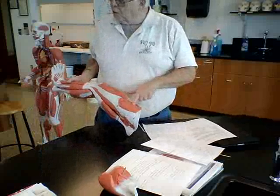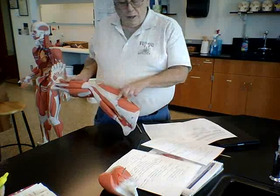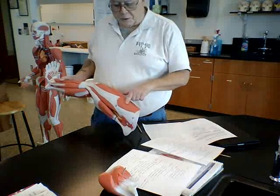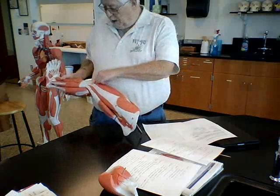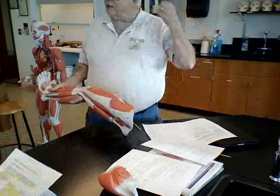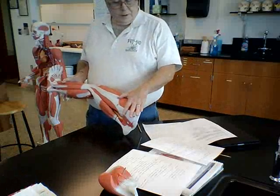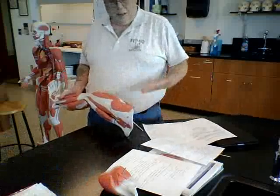Now we're going to turn it over this way. Right here is a very short muscle connected to a long fascia. The short muscle here is the tensor fascia latae — it's a little short muscle right here. And then the fascia that runs from that all the way down to the knee is called the iliotibial band, or tract, because it runs from near the ilium down to the tibia — that's where the name comes from.